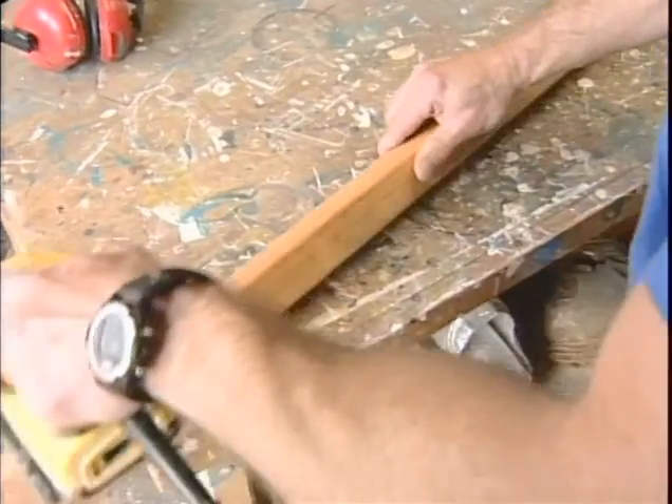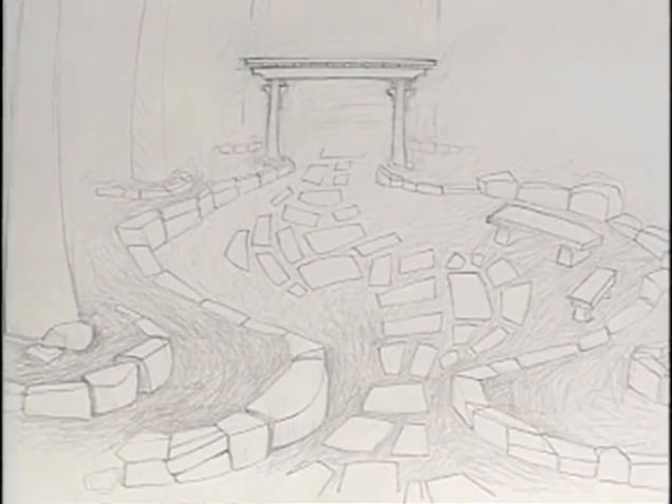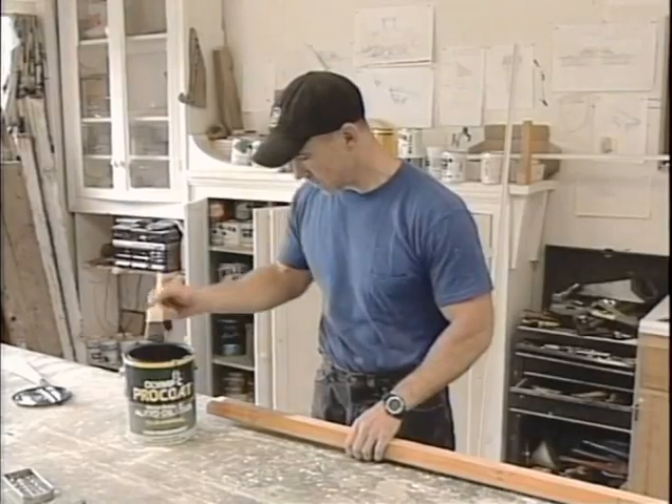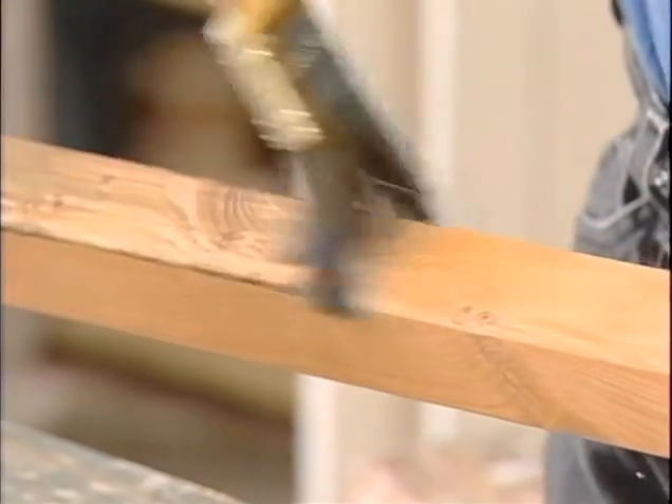Making an arbor can be cheap or expensive — it all depends on how elaborate you want it. A translucent deck stain, water-based, looks better longer than paint. It'll need a couple of coats before it's ready.